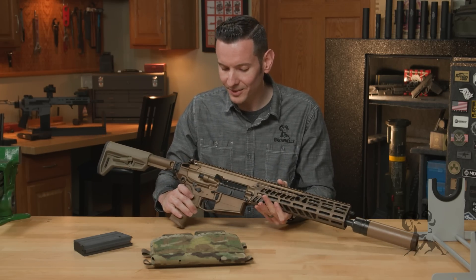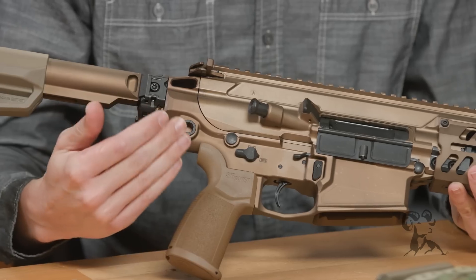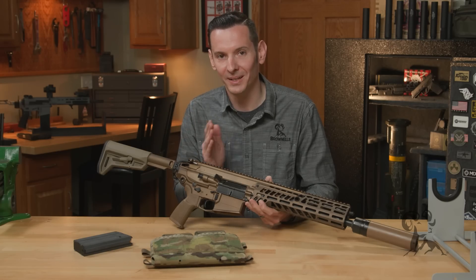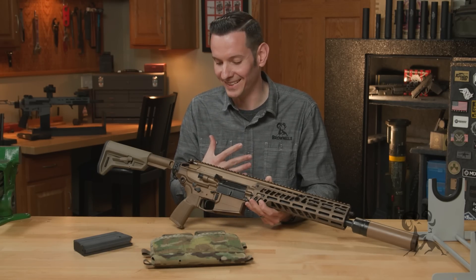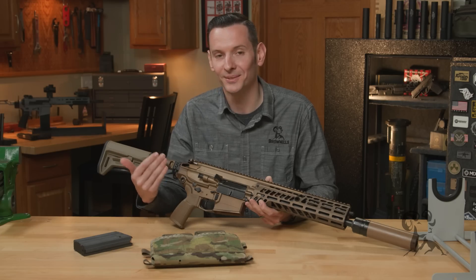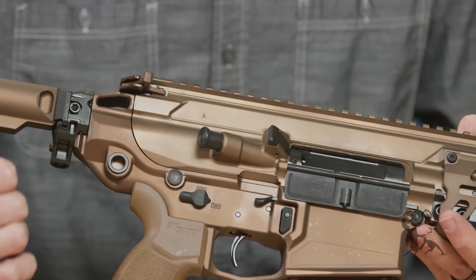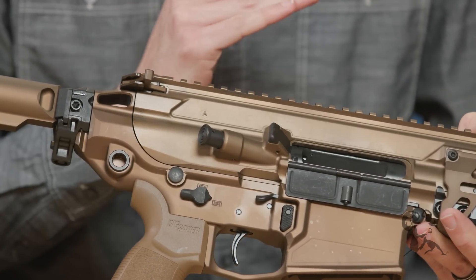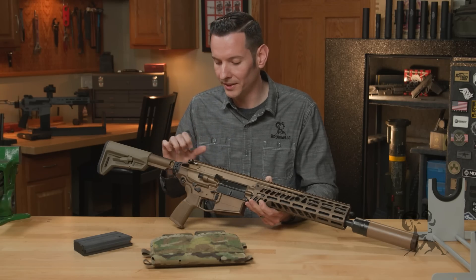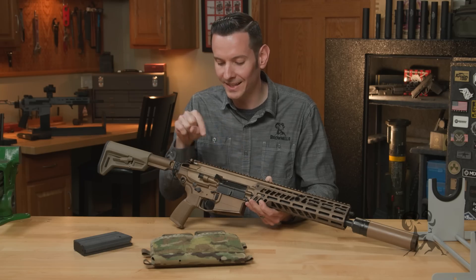This firearm still has a forward assist. Obviously the forward assist is not some outdated design if the military still sees it as necessary. Per the SPORTS acronym for malfunction clearing, you always eject and try a new round before you go slapping that forward assist. It's not made for jamming your round into the chamber and making a malfunction worse. If you're using it correctly, it serves a very good purpose.